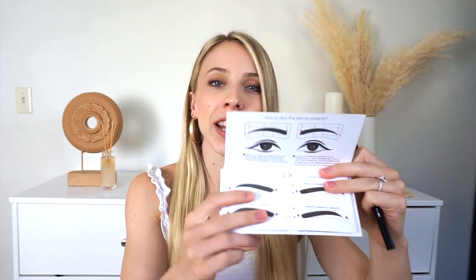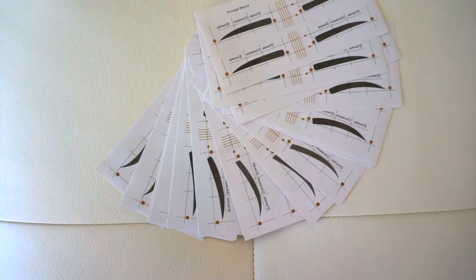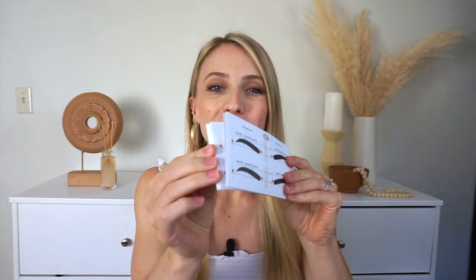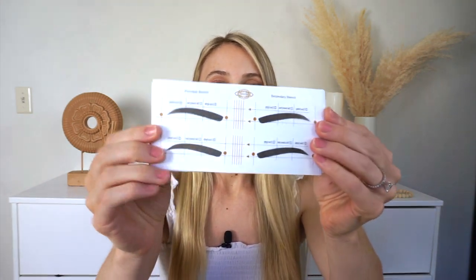The reason why it's a three-in-one is because it comes with a ton of eyebrow stencils, which I will show you in one second, and then it also comes with an eyebrow pencil and a brush. These are the eyebrow stencils — when you open it up it shows you how to do everything. It comes with so many eyebrow stencils and so many different styles. For example, this is the natural style right here.